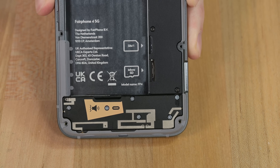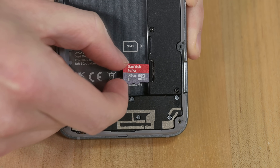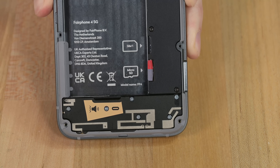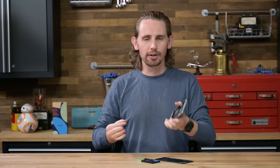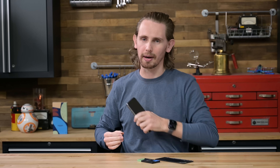Right under the battery is something that will blow your mind: a micro SD card reader. With this little card, which you can buy almost anywhere, I can add additional storage space to this phone. Seriously, it is so sad that these aren't standard in phones anymore. So many phones could have a longer lifespan if only there were an easy way to add additional storage to them. Looking at you, 16 gigabyte iPhone users.